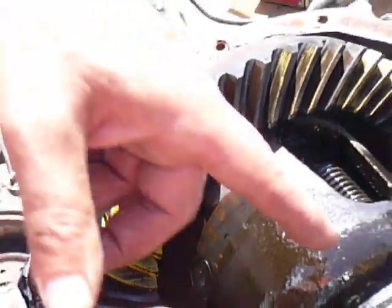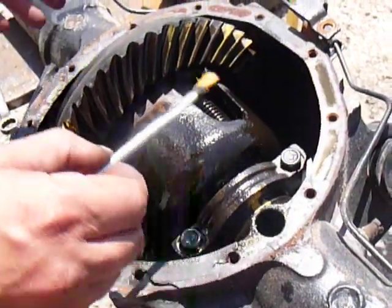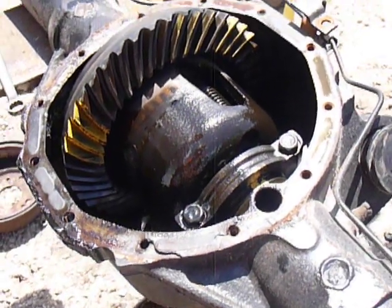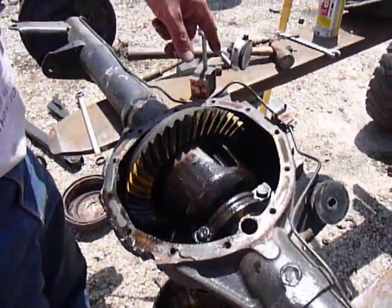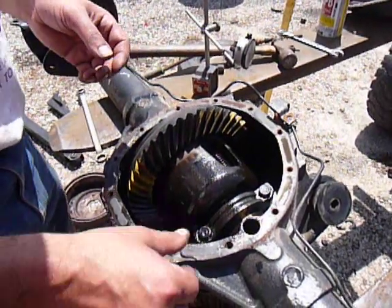Then you can take it apart. Look at this shim here — measure it, keep track of right and left side. There's a shim on each side, and there's also a pinion shim which is on the pinion shaft. You want to keep those shims for reference and probably assemble it with those shims the first time. If you can't establish those gear contact patterns and the backlash, then you need to change your shims. And that's it for today.